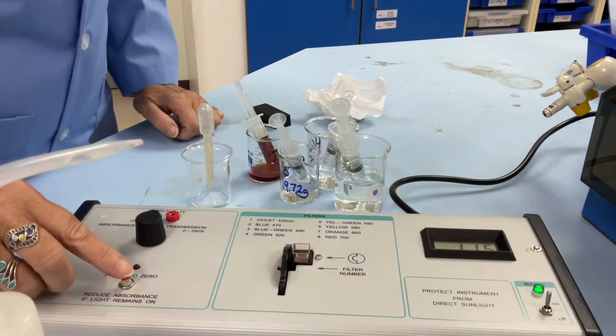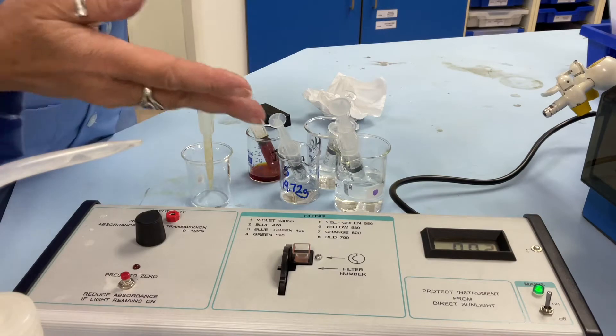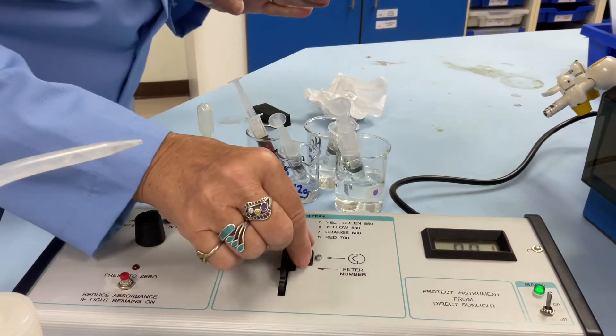All I have to do now is zero it — that's called a blank. So we've just got the cuvette and the distilled water as a zero.